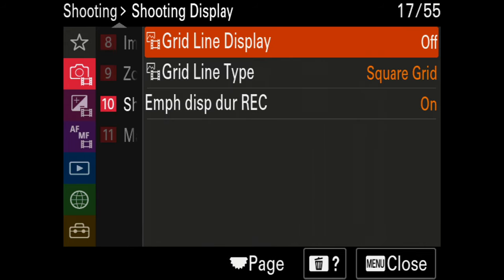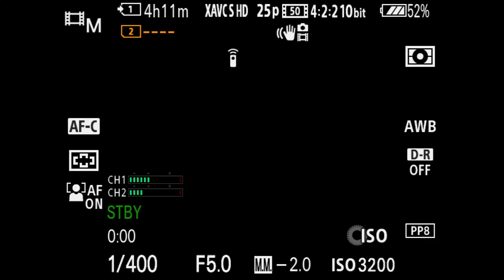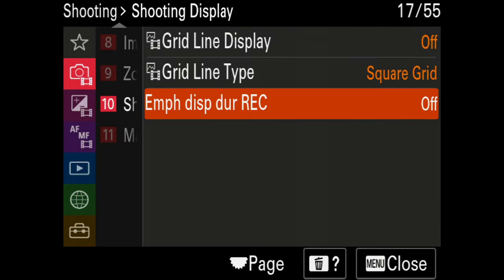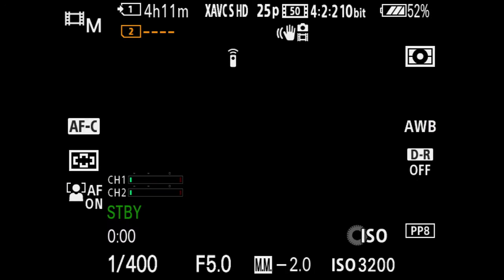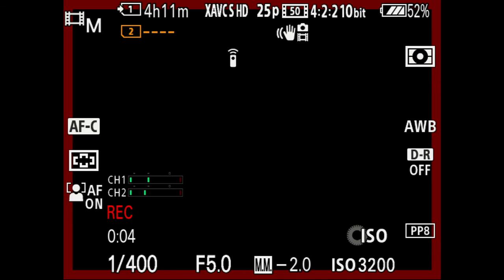For shooting display I don't use any grids. There is one important setting though: Emphasize Display During Record. With it off, when I start recording I only see a small red rectangle under the volume — the only indicator I'm actually recording. If I turn it on and start recording, the entire monitor turns red with a big red frame around it, which is just amazing for knowing you're rolling.